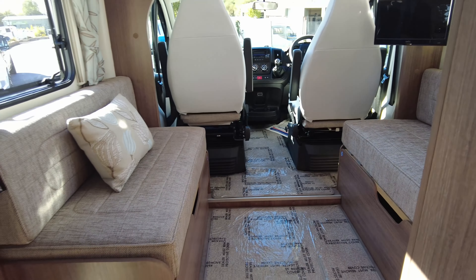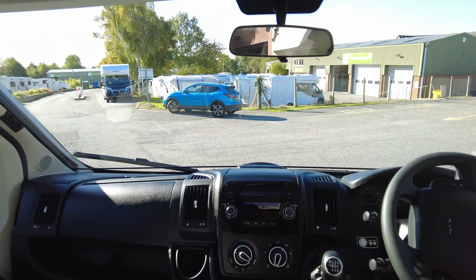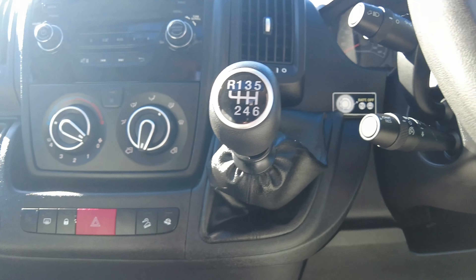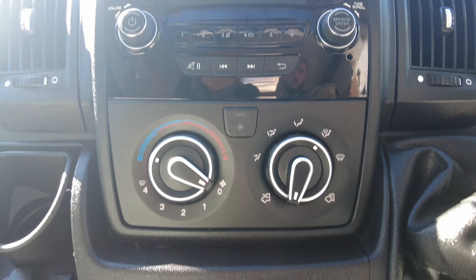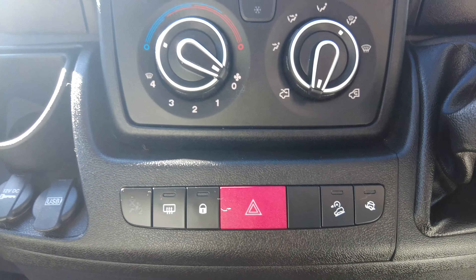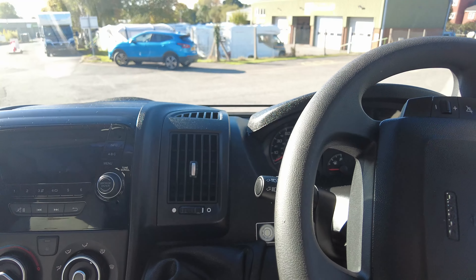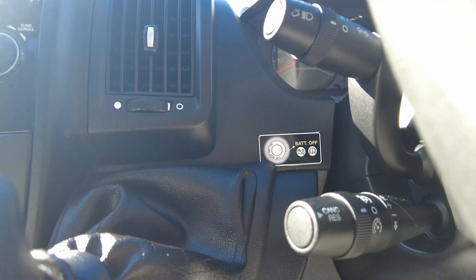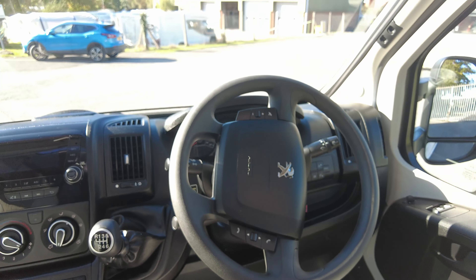Going straight into the cab, just down there you've got your six-speed manual gearbox. Aircon is also there, you've got traction control, hill descent control, loads of USB ports, 12 volts, cup holders — that sort of thing is all in there. Just down there you've got your cruise control and on your steering wheel you've got all your controls, including hands-free for your radio.